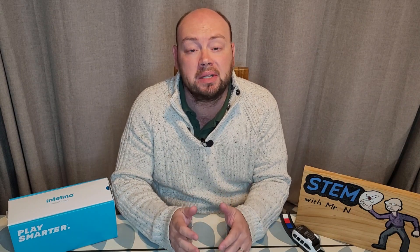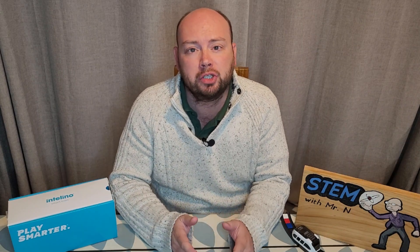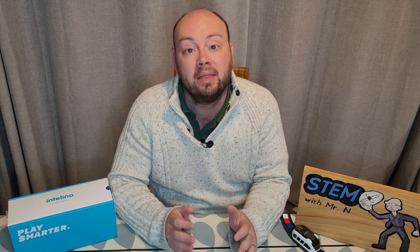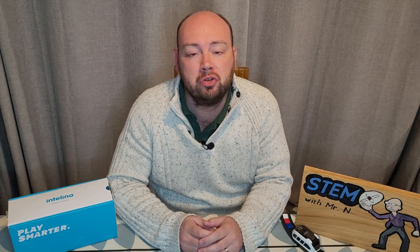Hello and welcome to STEM with Mr. N's Robot Review, in partnership with Robocube — your destination for everything STEM. This week I'm going to be introducing you to the Intelino smart train. Let's check it out.